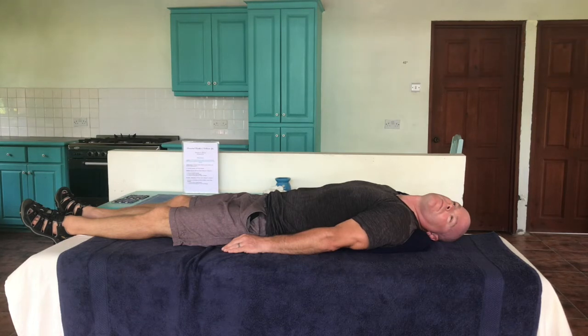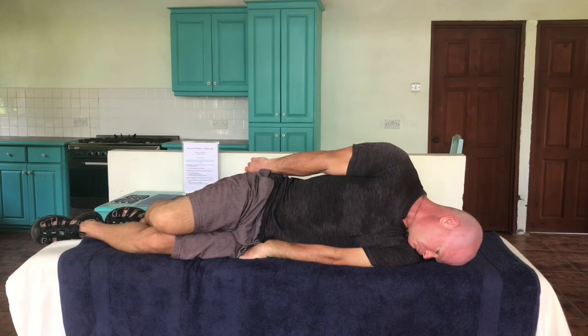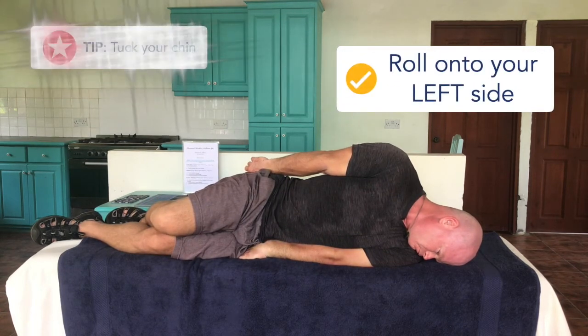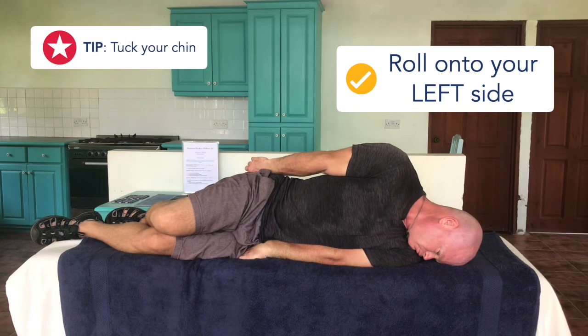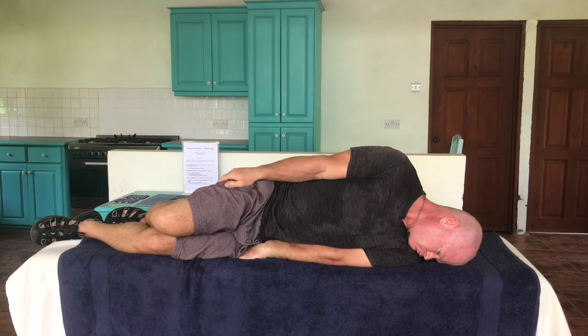For the third position, begin by bending your right knee. Using your right leg to help you, roll onto your left side, bringing your chin towards your left shoulder so that you are looking down towards the bed. This position often causes dizziness, which is a good sign that the treatment is working.